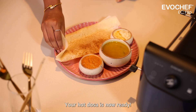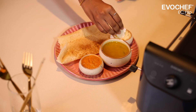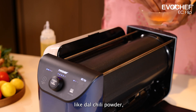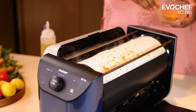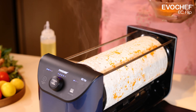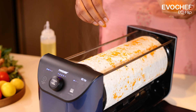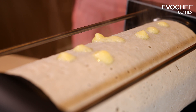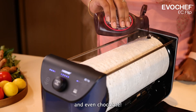Your hot dosa is now ready! It is best eaten hot with chutney or dal chili powder. You can also add finely chopped different toppings to the batter like dal chili powder, oil, cheese, mayonnaise, and even chocolate.